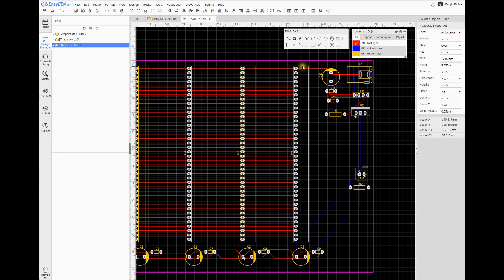I'll set the height to 2.25 millimeters — it'll take a second to propagate through all the pads. I also like to make the hole diameter uniform at 1 millimeter. There we go — now all the holes, widths, and heights are the same.